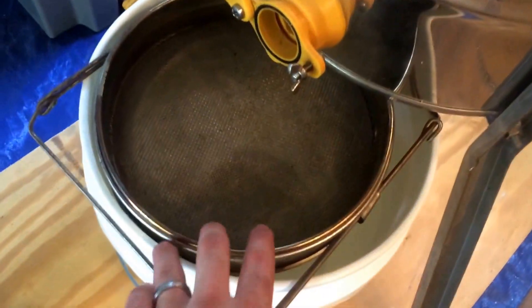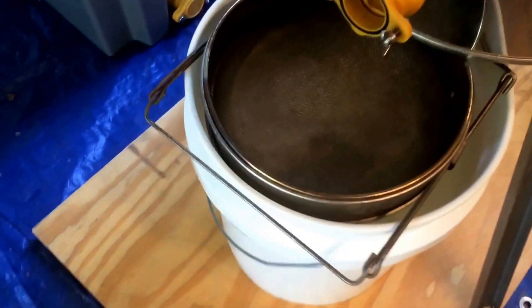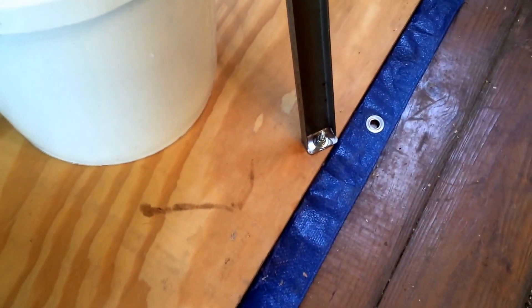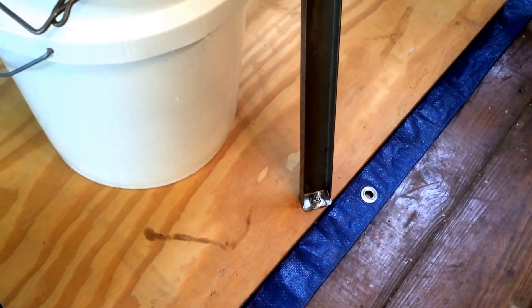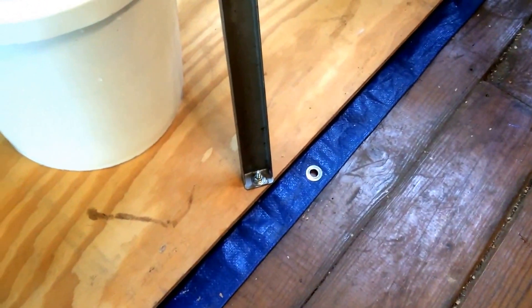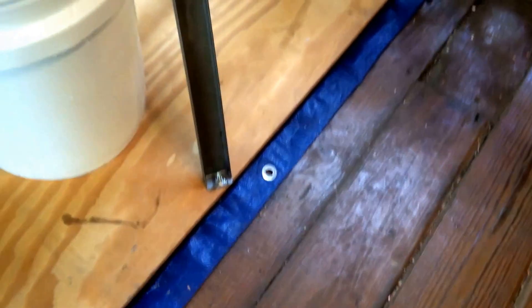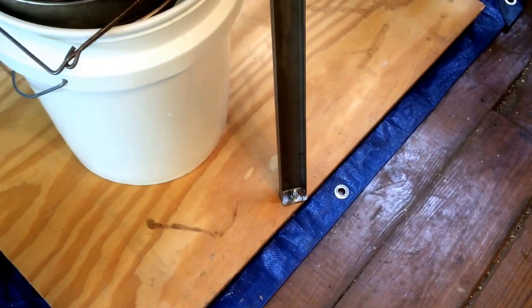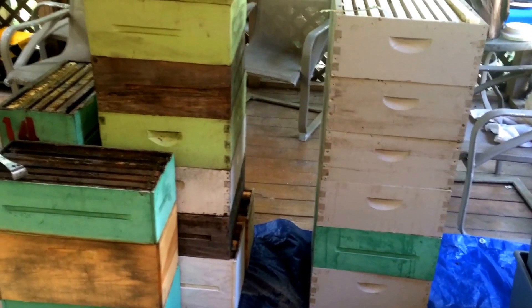We've got everything set up: supers, the uncapping tank, and the extractor. It drains out of the bottom through sieves — the bottom one is a 200 mesh. The extractor is bolted to a board, which is very important. If your extractor isn't bolted to the floor and you don't have a honey house, bolt it to a board to spread the weight. If you get unbalanced frames, it'll dance all over the place and tear up your floor.